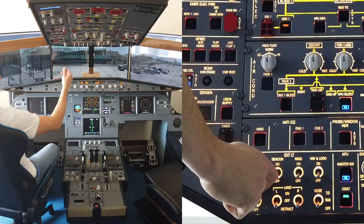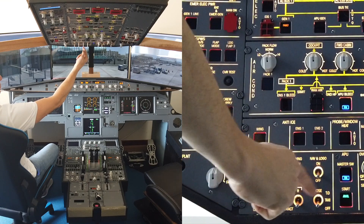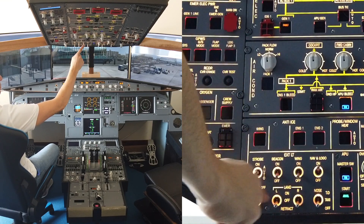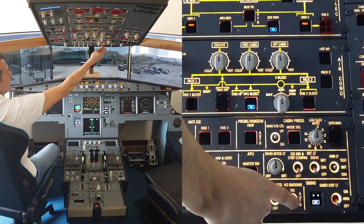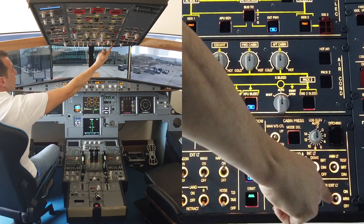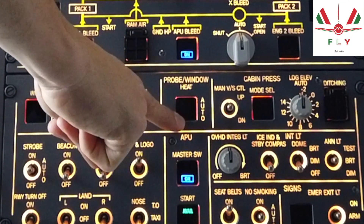For the exterior lights, check the strobe is set to AUTO, beacon off, nav and logo lights on, all other lights are off. Seat belt sign on, no smoking set to AUTO. Emergency exit lights checked. Probe and window heat confirmed in auto position.